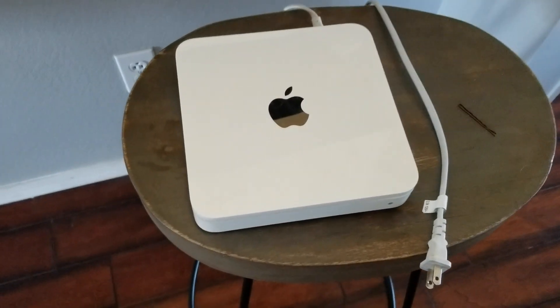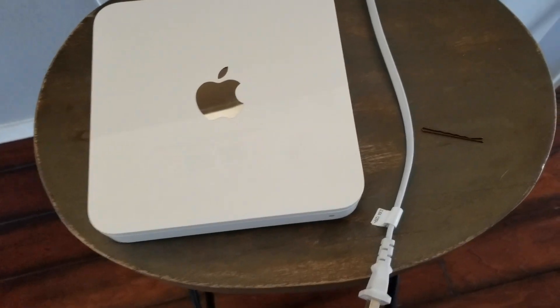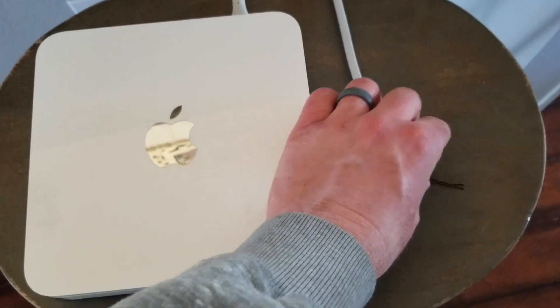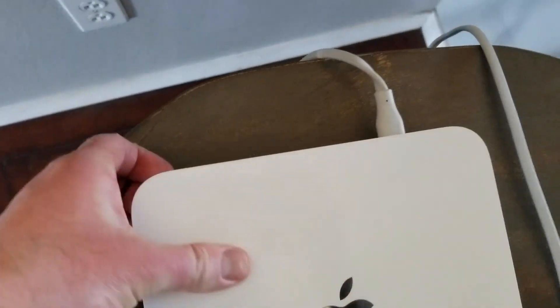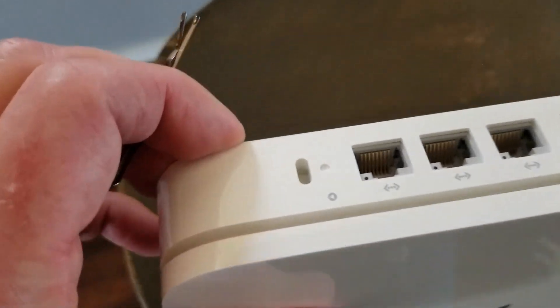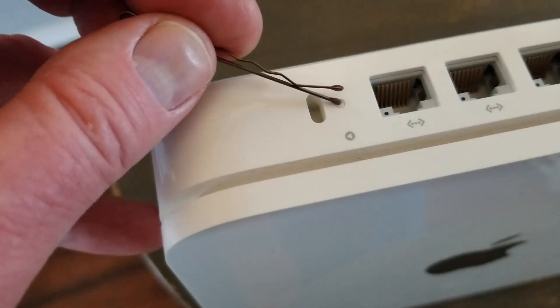So let me briefly talk through what is going to happen and then I'll demonstrate this for you. For the case of this video I'm going to be using this hairpin. You can use a pin or anything else that you might need to push down this little reset button, which is set down into the Time Capsule right here.